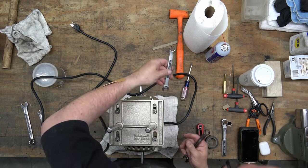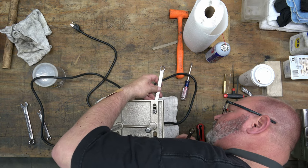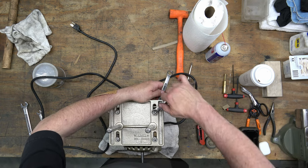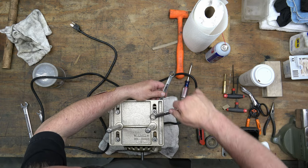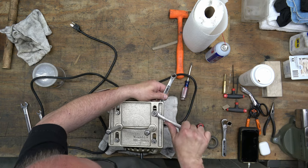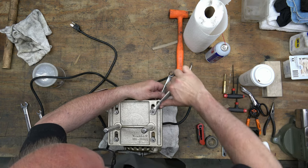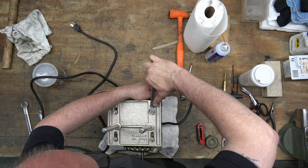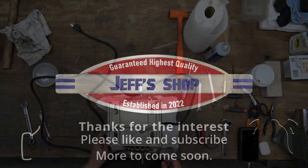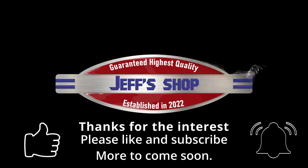That is going to wrap up this video. The next video will be the final assembly of the drill press — we've got everything prepped. I hope you enjoyed it; if you did, please like and subscribe. If you've got questions or comments, leave them in the comments section. I appreciate all the support and as always I will see you next time.